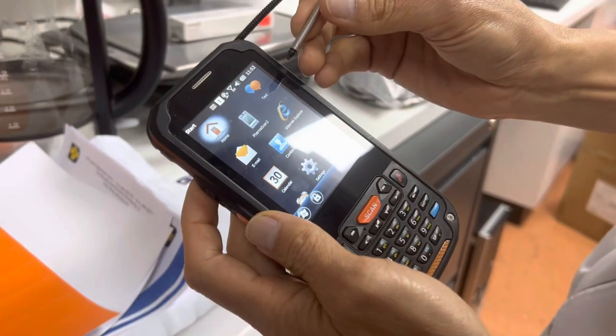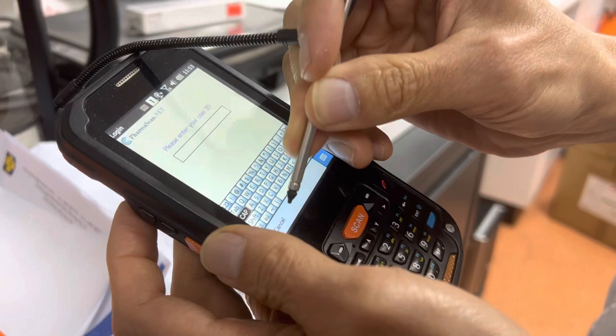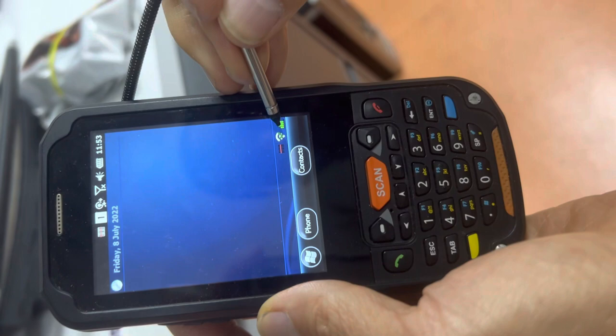Okay, normally we are on Pharma Scan — this is the main screen. To change shop, you hit the window icon here, then hit Home.